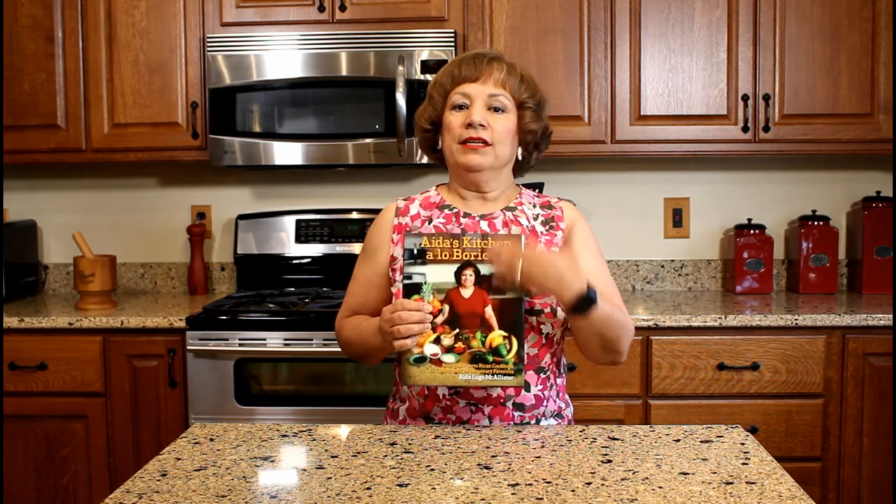Now, my cookbook is a bilingual cookbook. If you prefer the English side, this is the side that is English. If you prefer the Spanish language, then you flip it over and this side is written in Spanish. Every recipe has a picture, and this book consists of at least 42 authentic Puerto Rican recipes that I learned while living in Puerto Rico. Thank you.